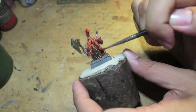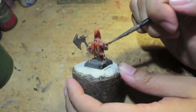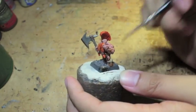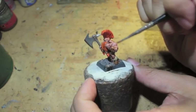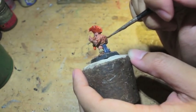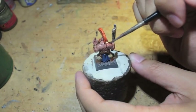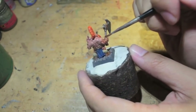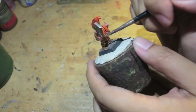Now I'm putting Raeklyn Fleshshade on all the skin parts. Raeklyn Fleshshade is almost as good as the old Ogryn Flesh — it really gets in there and ties the colors together. If you put too much Rakarth Flesh into your Bugman's Glow mixture and the skin came out pale or washed out, a simple layer or two of Raeklyn Fleshshade will definitely do the trick.